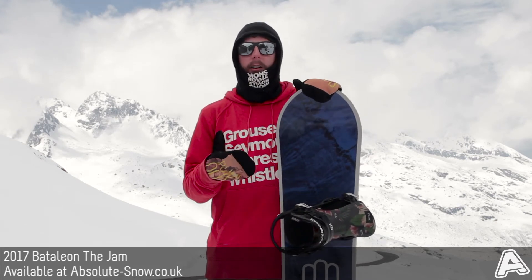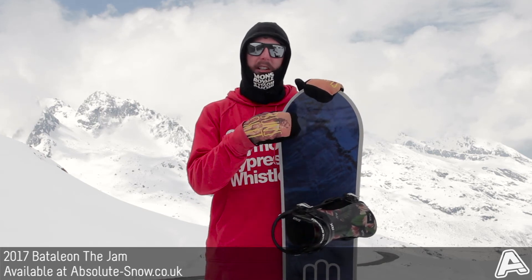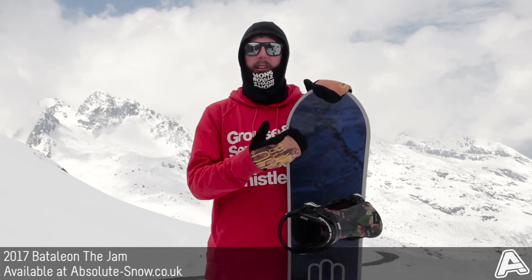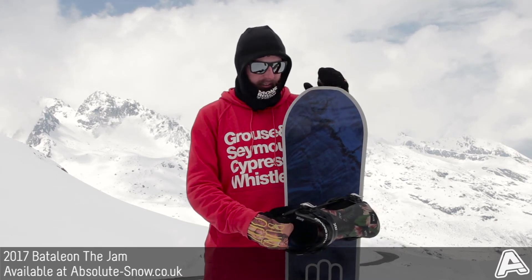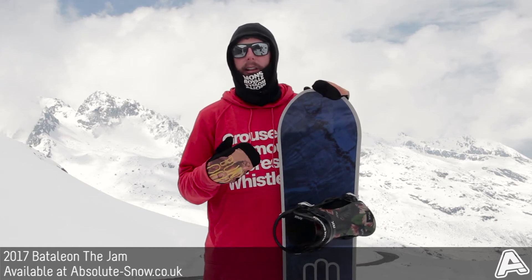The core has then been enhanced with some Kevlar and carbon — two carbon stringers through the core to help save weight and add strength. They also keep the board really nice and stable at high speed. If you start tanking it on this thing you really do notice the difference that makes.